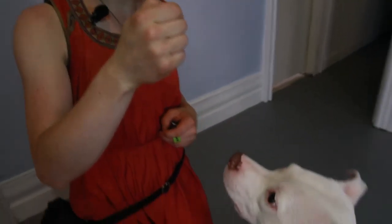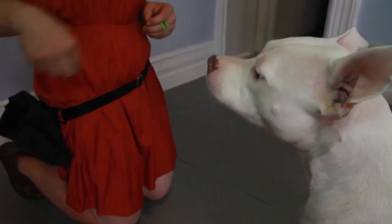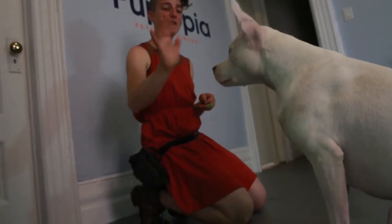Have your dog sit in front of you and wait. Most dogs will get a little bit impatient and pick up a paw to paw you with. As soon as your dog picks up their paw, click and treat. Continue to do this every time your dog picks up their paw and they'll very quickly realize that I pick up my paw, I get a treat.